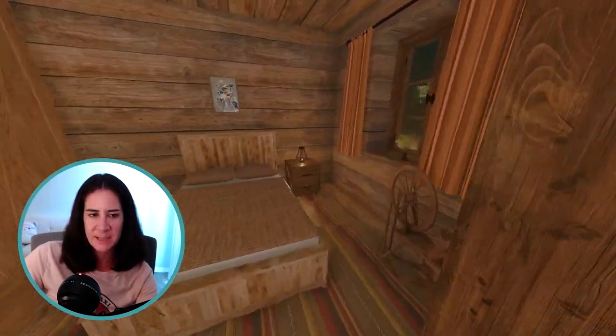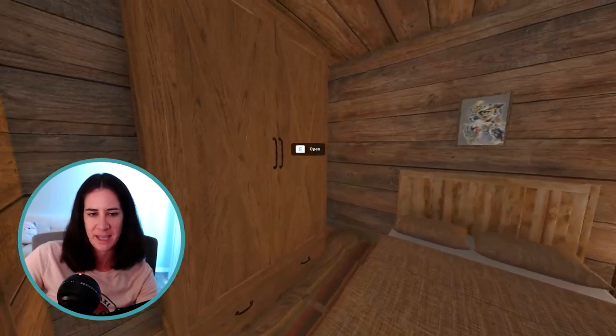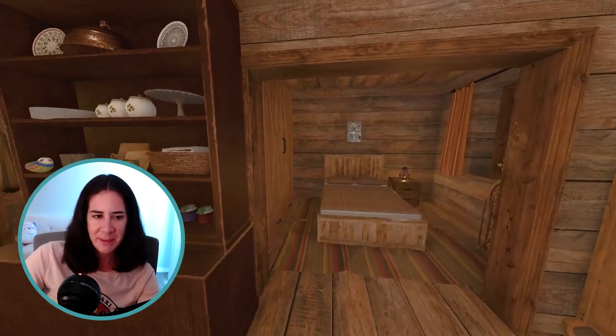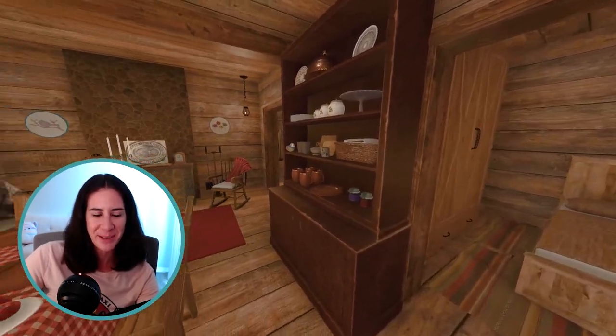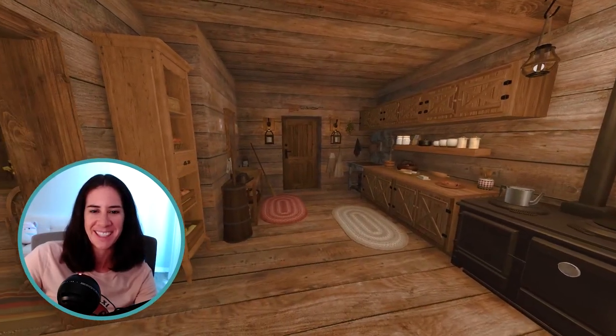And then over here is Ma and Pa's bedroom. They have a nice rug in there as well and a big wardrobe for more storage, a little owl pitcher, and then Ma's little spinning wheel. So yeah, a pretty simple little cabin tour — nothing too special in here, but they lived simply but had a good little life in the woods.